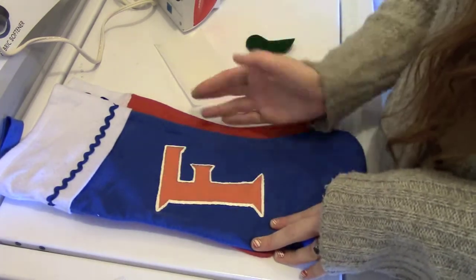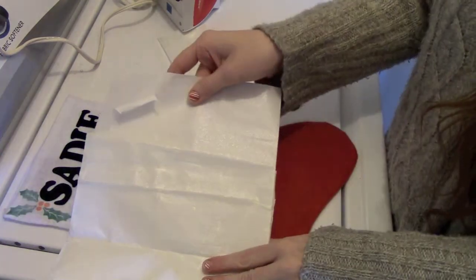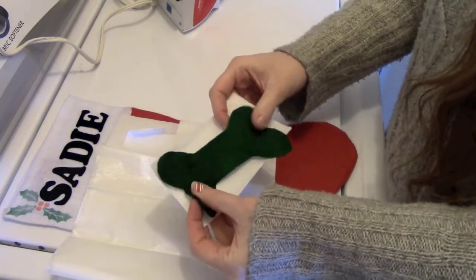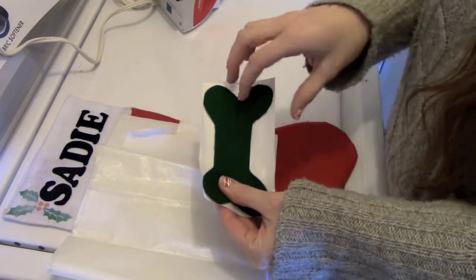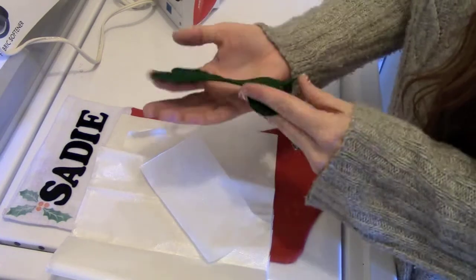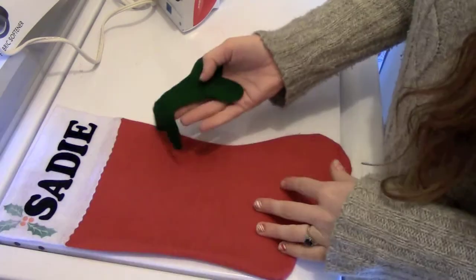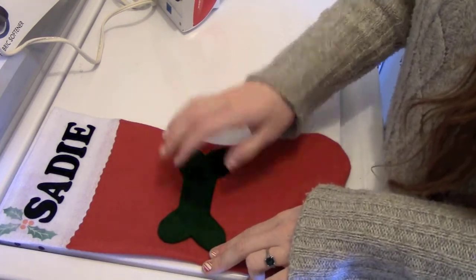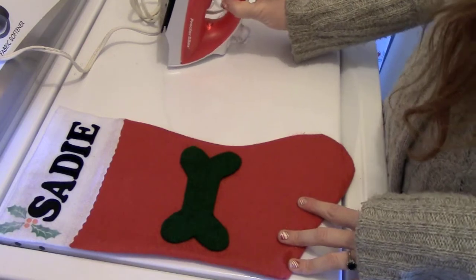I did the same technique I'm going to show you today — painting around the edges with fabric paint to seal it. The things you're going to need for this tutorial are scissors, iron-on adhesive paper (I recommend cutting it roughly to the shape of your felt), your felt in your desired shape — I Googled a bone image and drew it on felt with marker — and your iron, set to the synthetic setting.